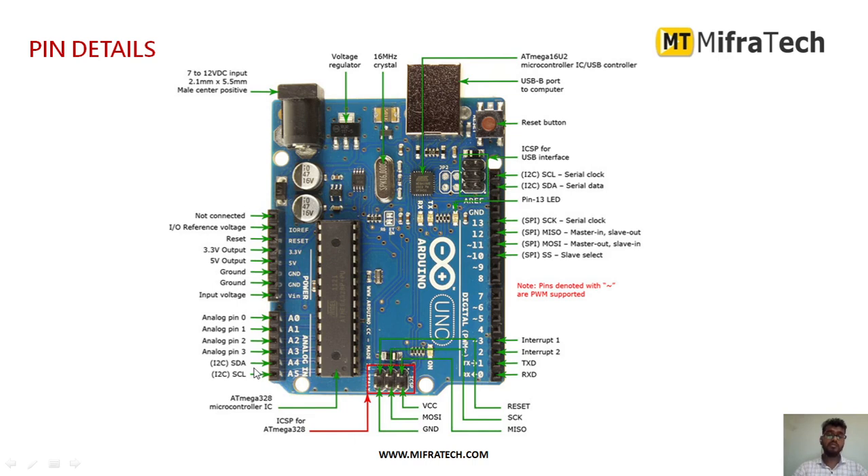A4 and A5 of the analog pins can also be used for serial data and serial clock for I2C interface.